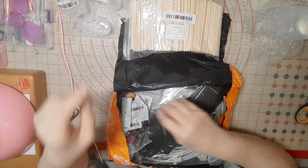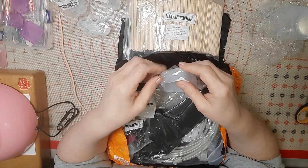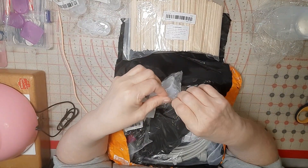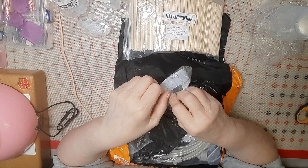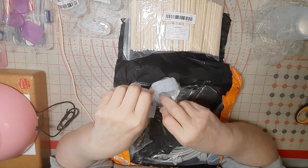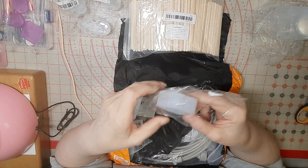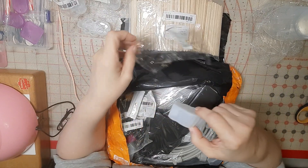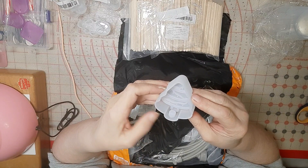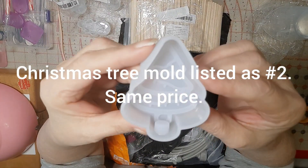I will be cramming for Halloween — I have a ton of Halloween molds already and I just need to purchase some deep-pour resin and a lot more of the regular resin, because I've got a lot of molds I want to get done and a lot of projects.